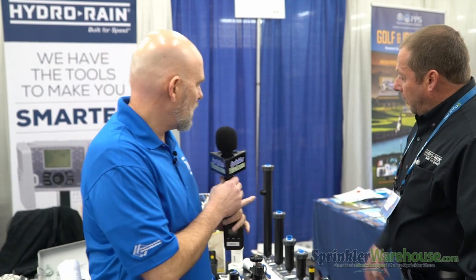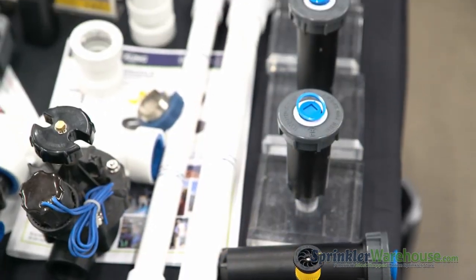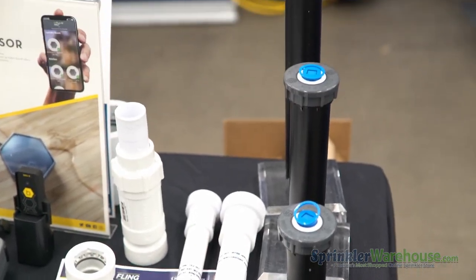We have a spray head — a SAM PRS spray head — which is a little unique in the marketplace. We have it in shrub, 2, 3, 4, 6, and 12 inch. The SAM means it's got a check valve in it and it's pressure regulated.